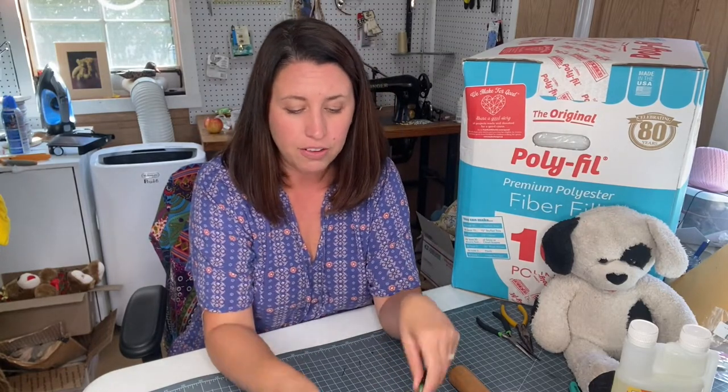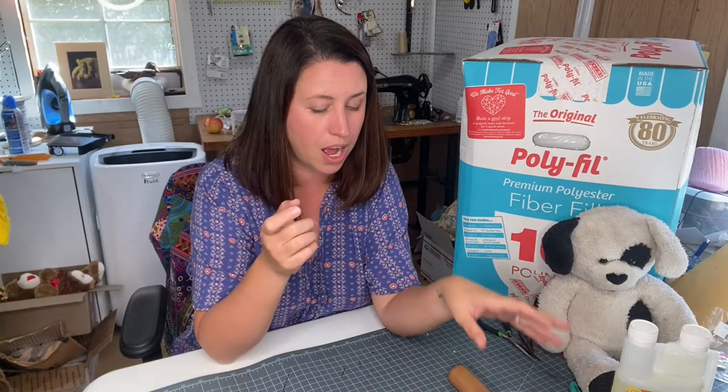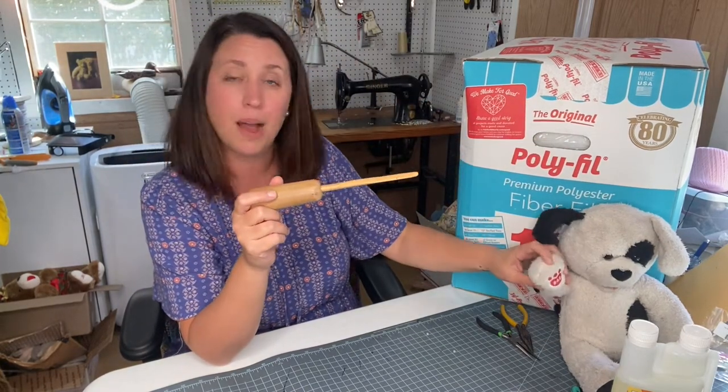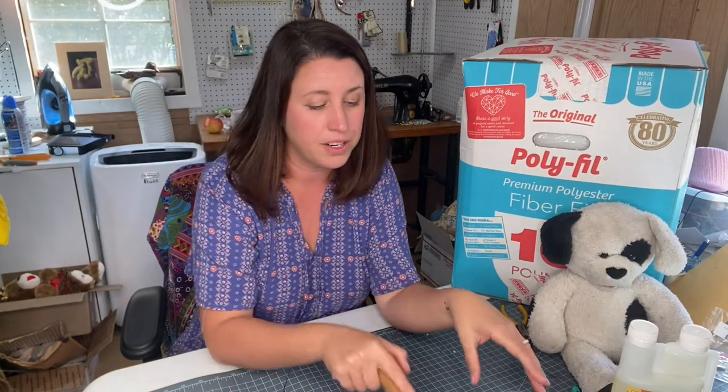We also have pliers here. If you have stuffing in hard-to-reach places within your stuffed animal, you can use pliers - not essential, but helpful when you get into that situation. A stuffing stick is also useful; we've even used chopsticks at Whiney Bears. These help you get to hard-to-reach places if you're trying to get fluffy fill into the tippy tops of fingers, toes, or even the nose.